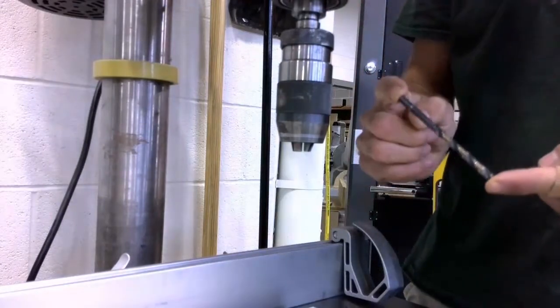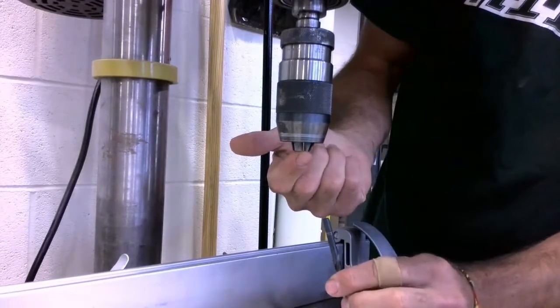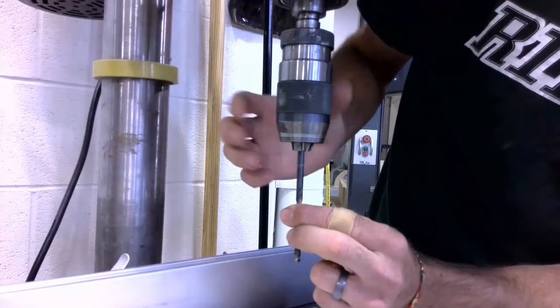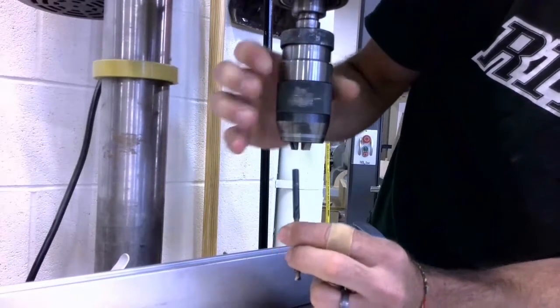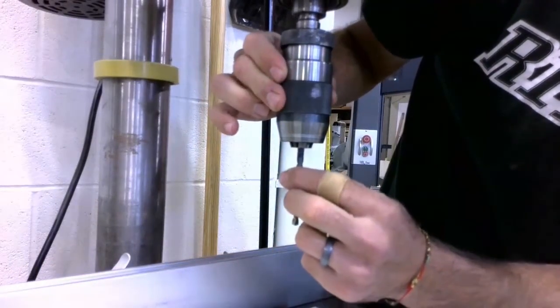Next, I'm going to take my quarter inch drill bit and I need to mount it up in between the jaws of the drill press. Because it's larger, it doesn't fit. So I need to rotate this lower ring to the left to open up those jaws until the drill bit fits up inside.